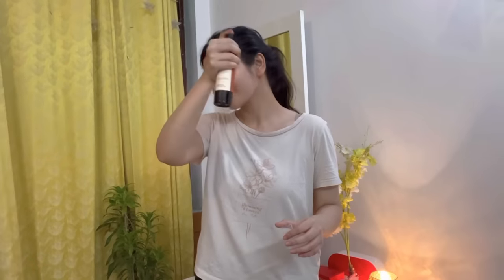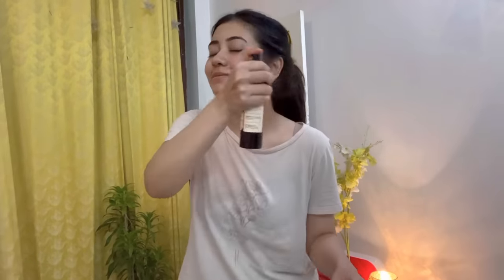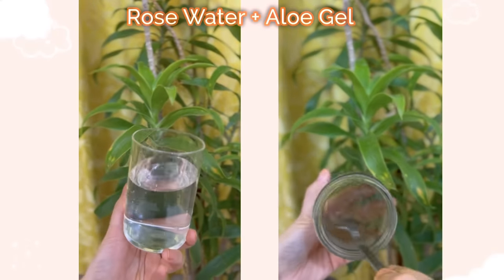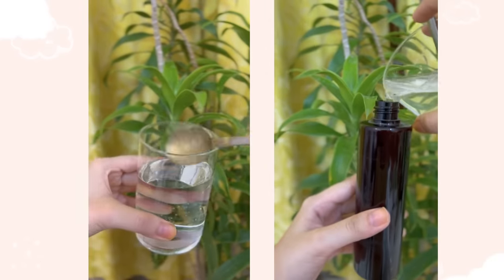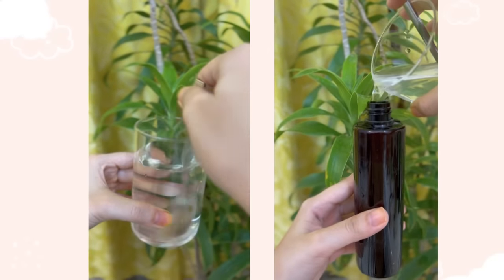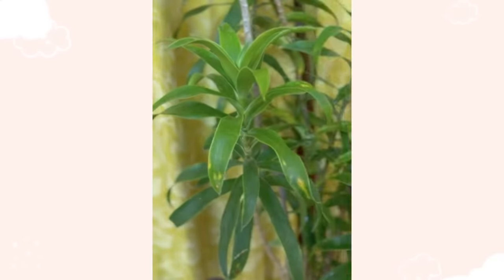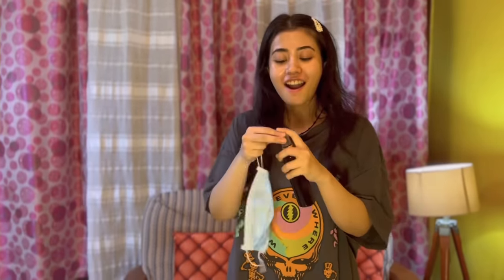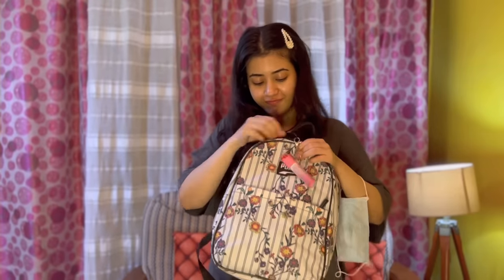On to another hack. In summers, travelling through dust and pollution makes your face look very dull. So let's make our own toner. All you need is some rose water — if you don't have rose water, regular water also works — and add some aloe vera gel to it. That is it. Transfer this into a spray bottle. Whenever you come back from travelling in the heat, you can use your own DIY toner to completely refresh your look. You can store this for a long time and carry it to your college, school, wherever you want.